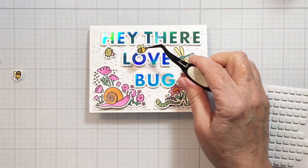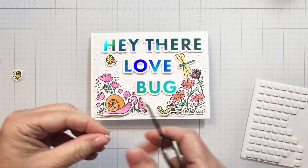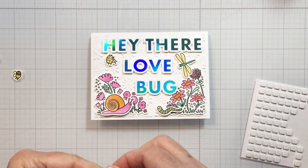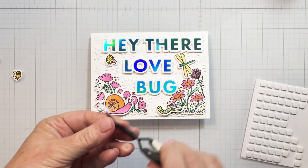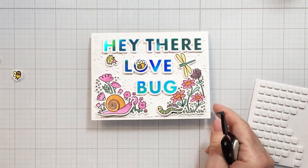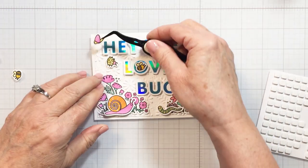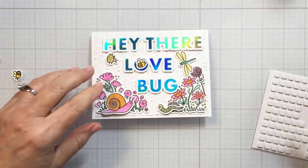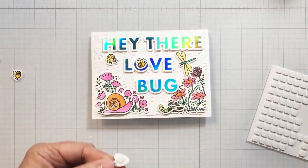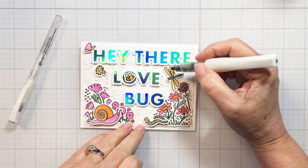I really wanted to add a little insect to the center of the O in 'Love,' so this little bee is perfect for that. I'm actually not going to use all of the insects from the Spring Meadow set — I'll put a few extras back into the packaging for another project. There's that sweet little tiny butterfly that'll go up to the top left, and I think that's all the bugs I decided to add to the project.